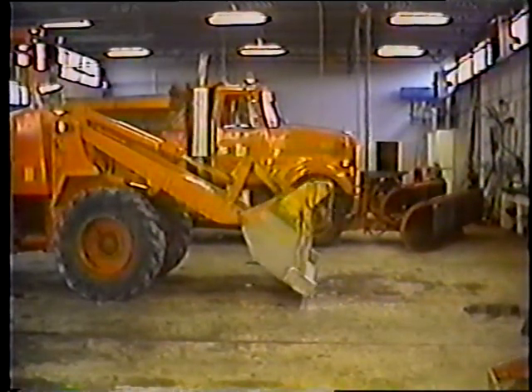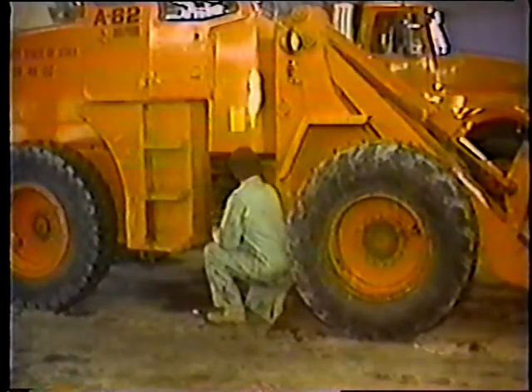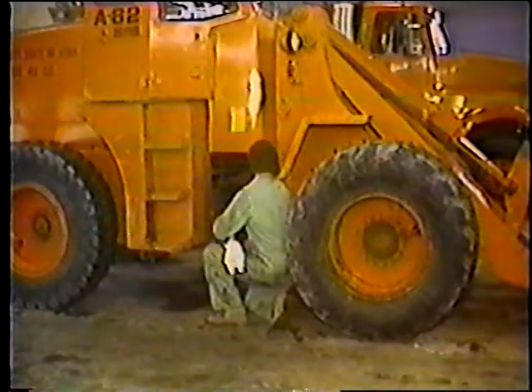Hay algunos lugares más a lubricar en el área de giro: la junta universal y los puntos de giro de la dirección. En la junta universal hay dos lugares que necesitan lubricación, uno en la junta misma y el otro en la ranura. En el eje de la dirección hay que lubricar cuatro partes, dos en cada lado. Esto es todo lo que hay que lubricar: los brazos mecánicos, los gatos hidráulicos, las juntas universales y los puntos de giro de la dirección.